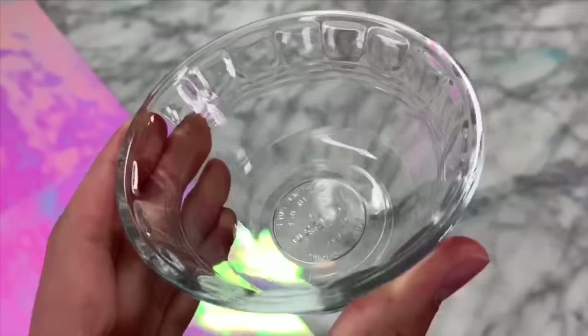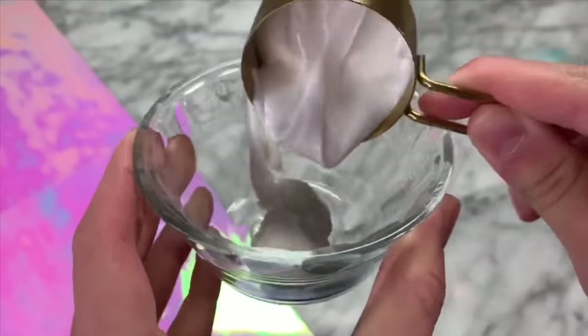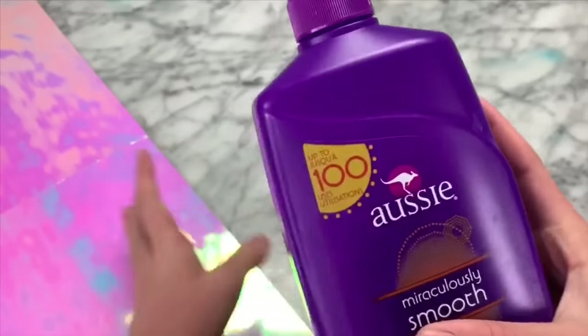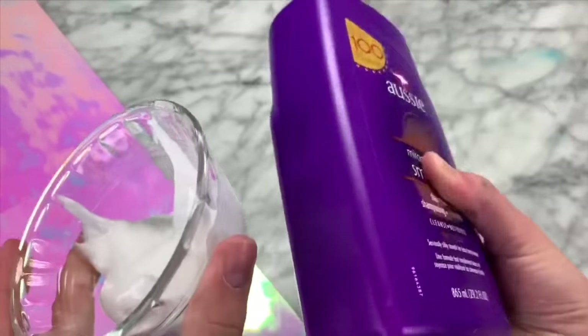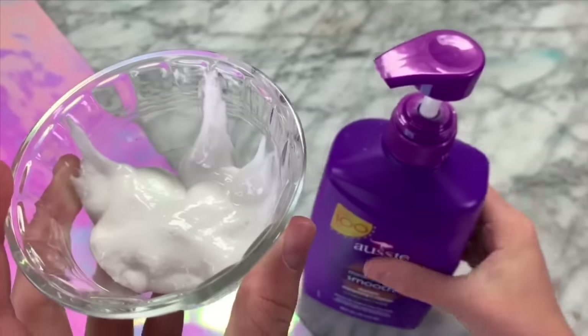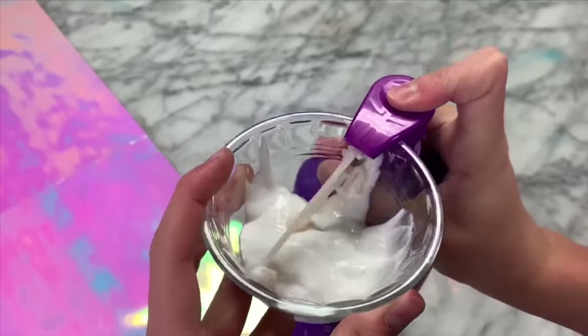To make this slime, all you need to do is start off by adding in one-fourth a cup of toothpaste into a microwave-safe bowl. Next, you're going to add in some shampoo into your toothpaste. Pretty much any shampoo will work, so don't worry if you don't have a certain shampoo — clear shampoo, light shampoo, anything. I'm just going to add in a couple pumps into my toothpaste.